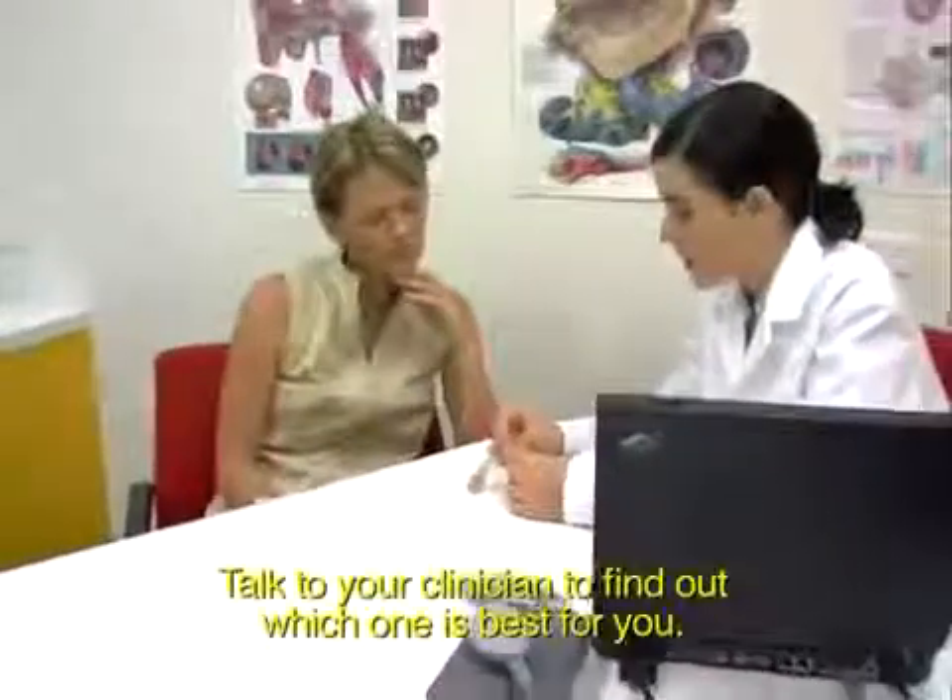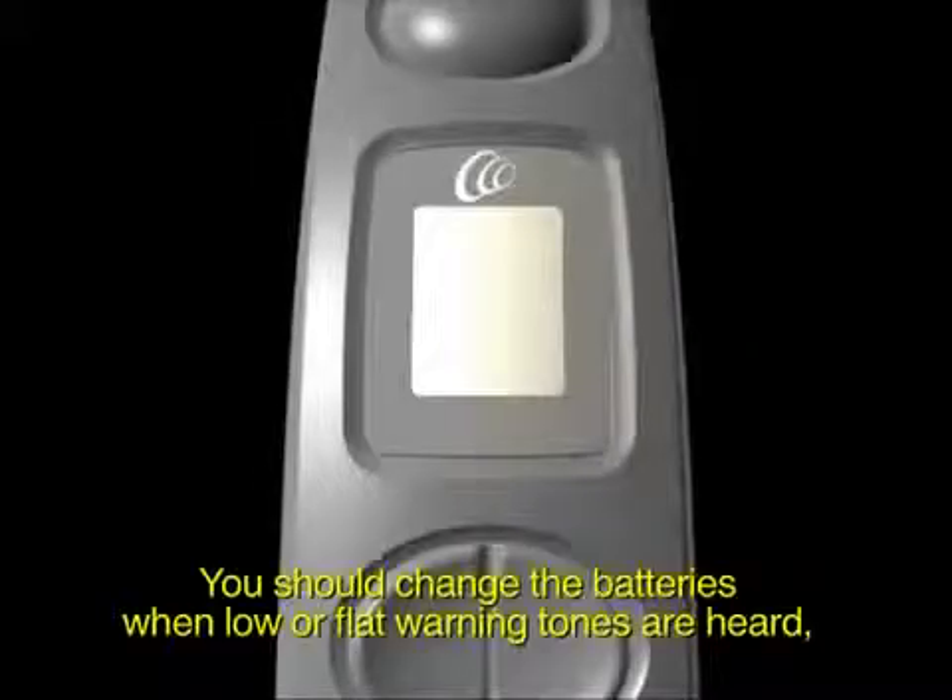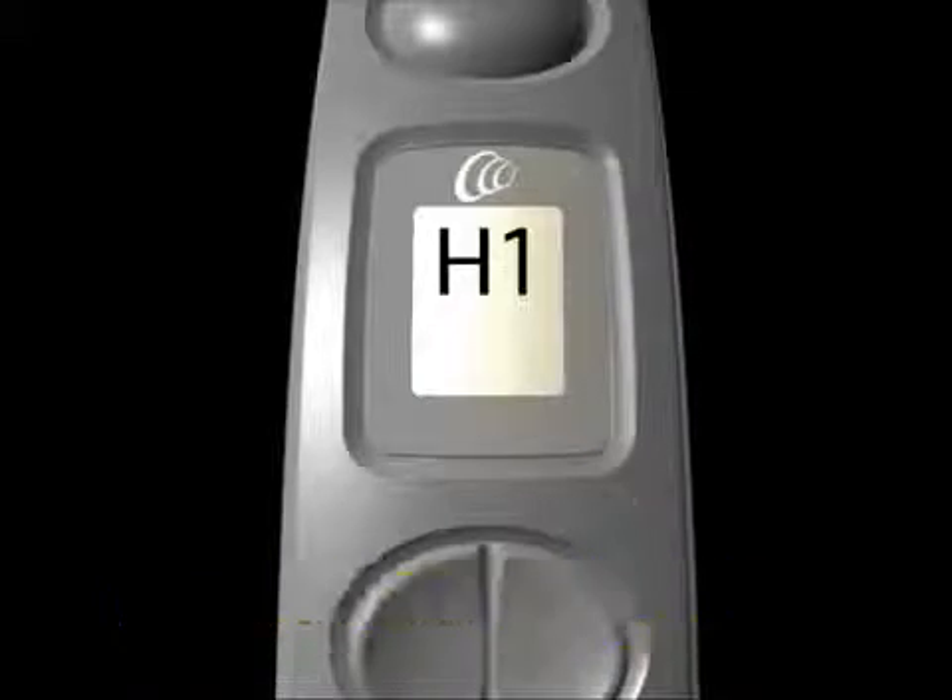You should change the batteries when low or flat warning tones are heard, or when a low or flat battery help message shows on the LCD display.